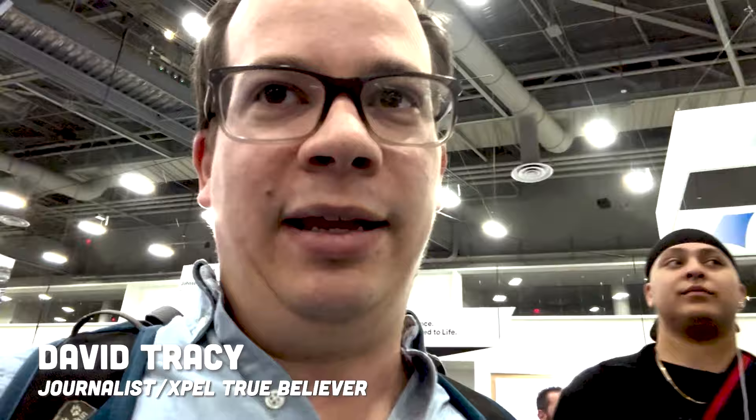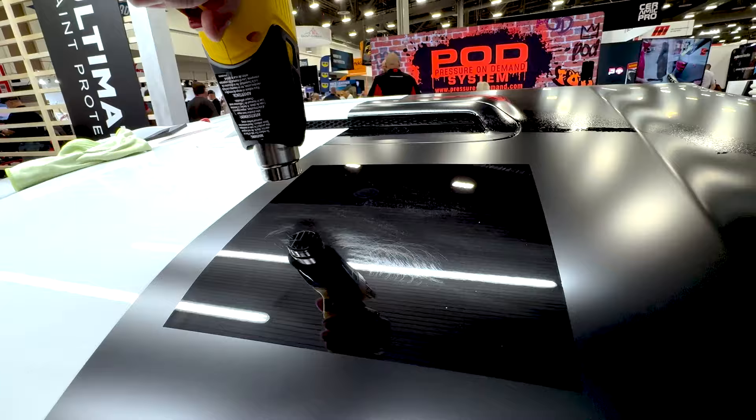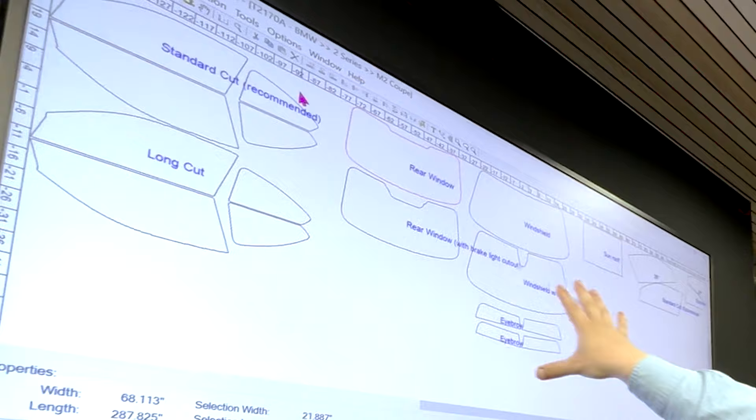I'm here at the EXPEL booth in Las Vegas at SEMA. The Autopian is working together with EXPEL. I'm very excited about that because a lot of enthusiasts are really into EXPEL, especially the PPF — the paint protection film. This clear film that you can put over your car to protect the paint, whether it's a track car like a 911 TT3 or a vintage Ford Bronco you take off-road. You can put this clear self-healing coating over top and drive the car like you really want to drive it. So we're here at the booth, and I'm going to show you a little bit about how this thing works — there are some fun displays and I even get to put some PPF on myself.